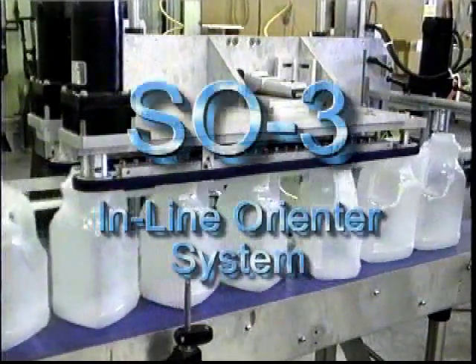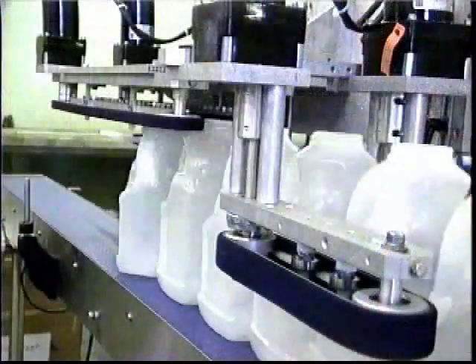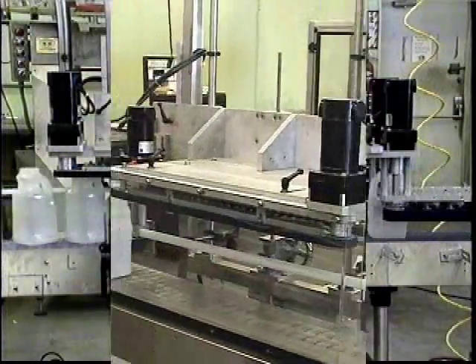The New England Machinery Model SO3 Secondary Orienter System is an in-line, self-contained, freestanding unit. Whether orienting after bulk feeding, capping, or leaving the accumulation table, the SO3 offers a simple solution to orientation needs.